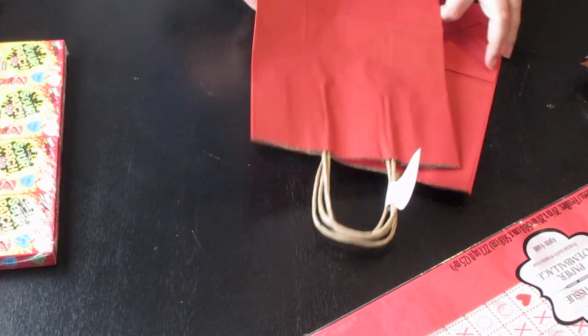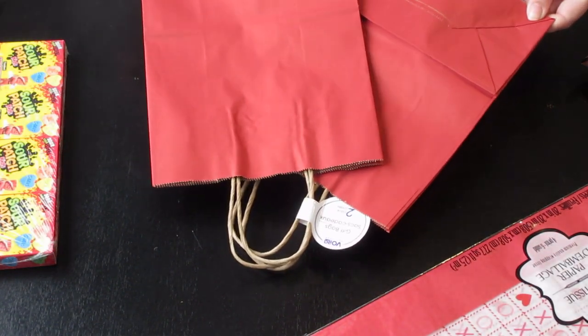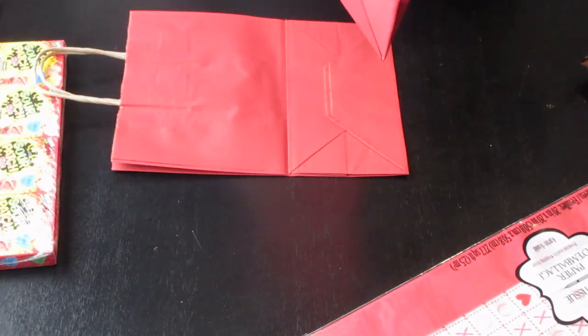So I got these two gift bags from the Dollar Tree. They were two for a dollar. I have two kids, so it's perfect. I'm just going to get these pulled apart here and opened up and we're going to fill them with some goodies.